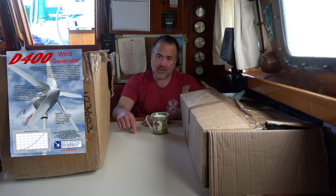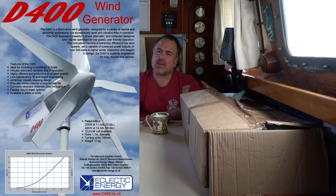We contacted Eclectic Energy and they generously donated this D400 to us. In exchange, we agreed to make an in-depth video of our installation process and an unbiased review at a later date.